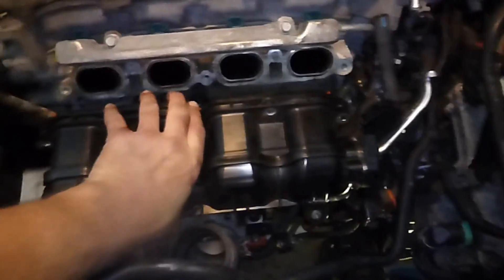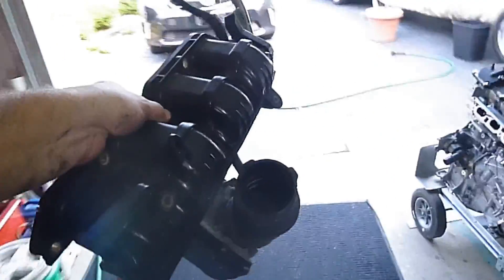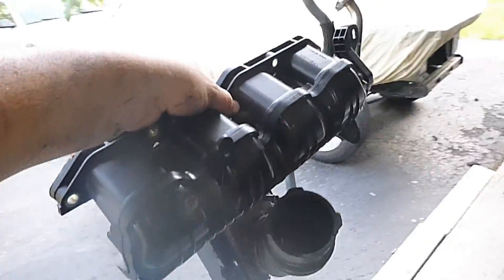With the coolant lines removed, you can just pull the intake assembly out of the engine compartment. You're going to want to put it in the back of the car, because that's where the parts go that we're going to reuse.